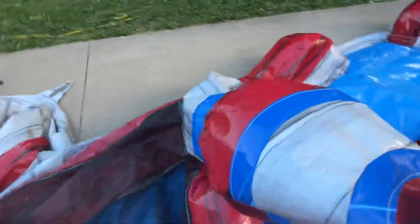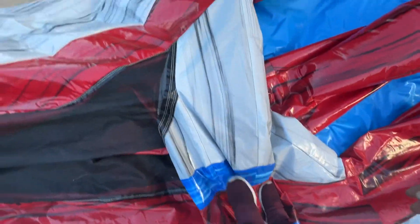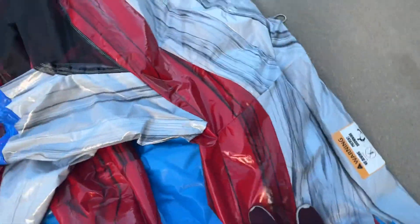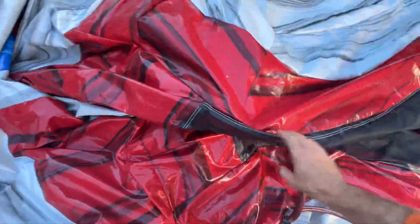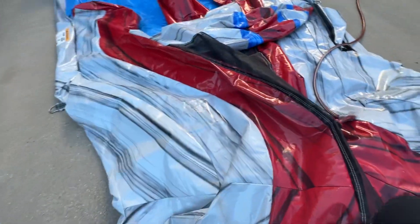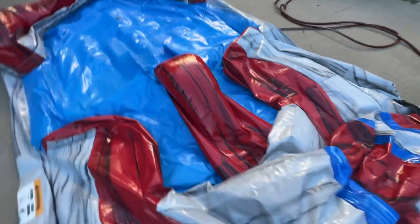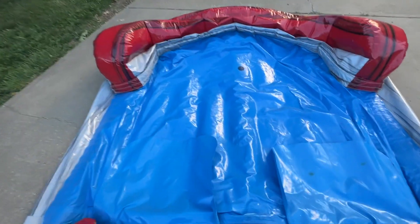Same thing on this side: grab it, pull it over, walk this air out. Get all of it as flat as possible. Grab this top part, pull it over so that it's contoured like that, then walk it down so that it's flat. Then walk down the center piece to get the air out of there, and across the pool to get all that air out too.